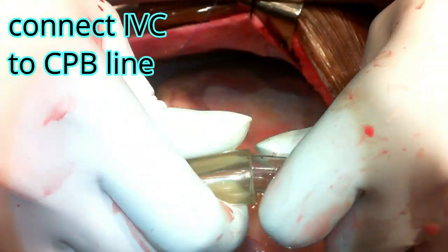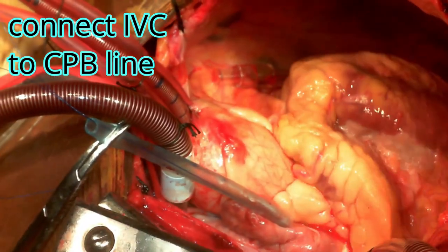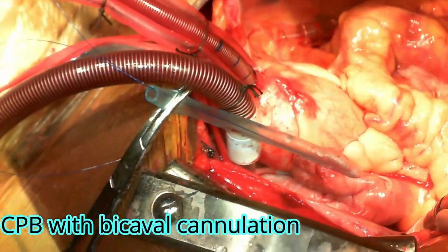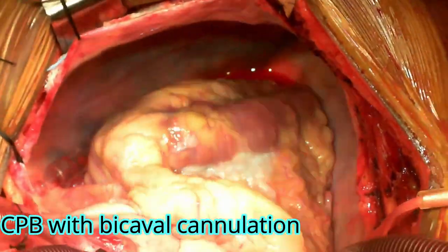Once you open this cannula, you are establishing total cardiopulmonary bypass. The heart is fully collapsed, the pulmonary artery is also fully collapsed — meaning the entire venous return is now diverted to the reservoir.